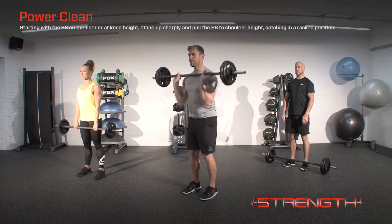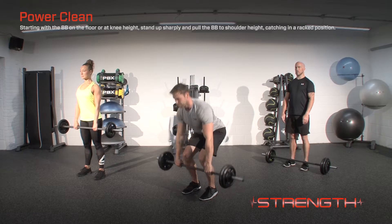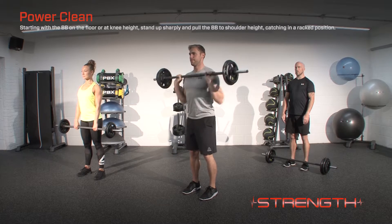Starting with the barbell on the floor or at knee height, stand up sharply and pull the barbell to shoulder height, catching it in a racked position. Whilst performing the exercise, use the legs and finish with the hips.